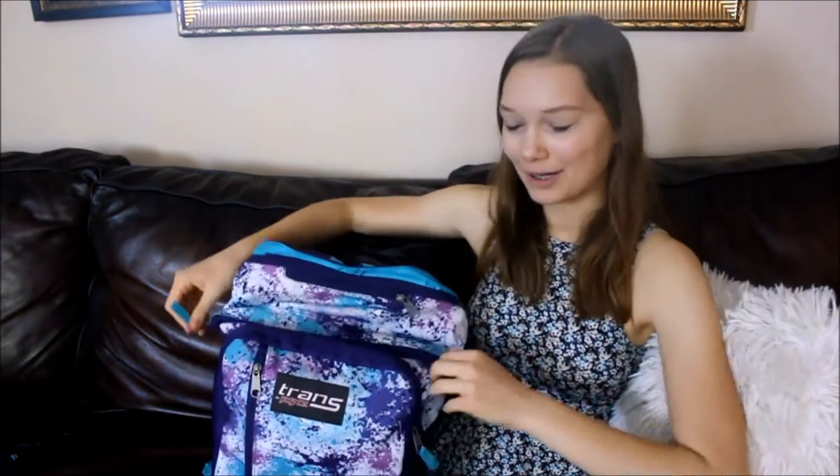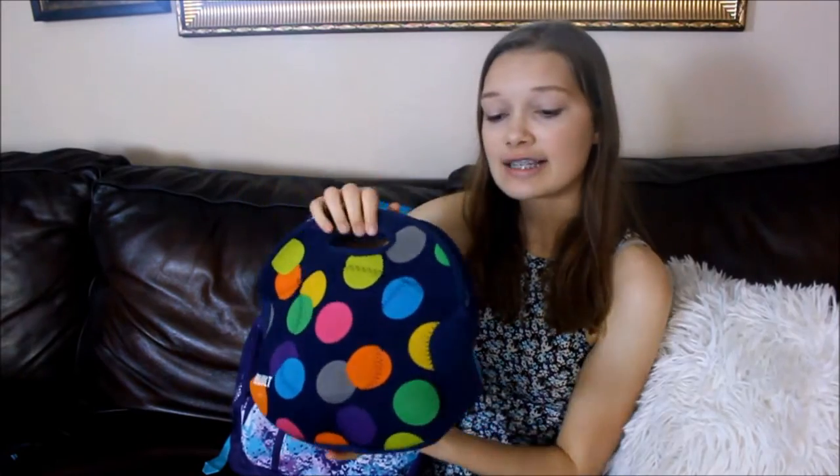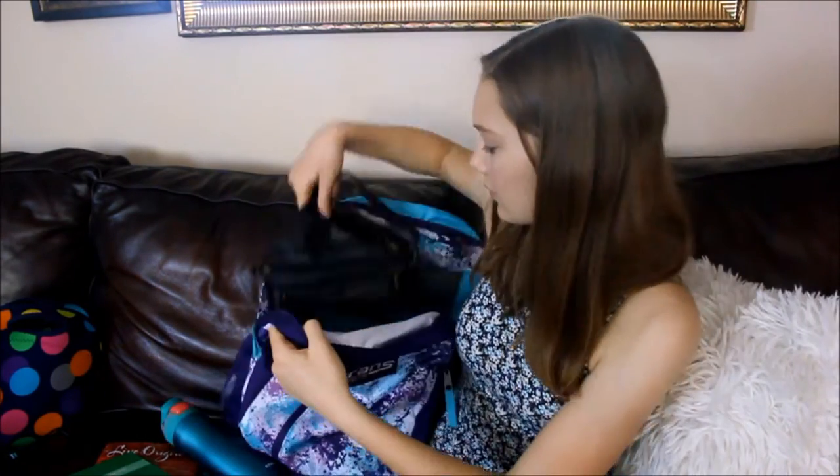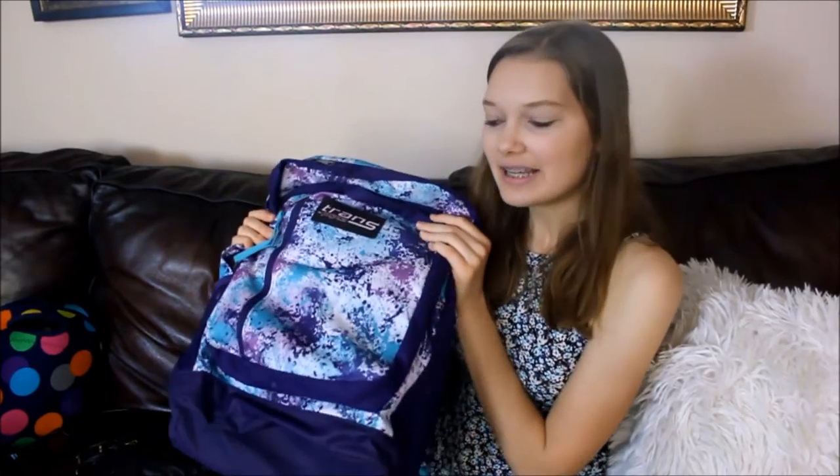Moving on to this big main compartment. First off, I have my lunchbox. Next, I have a book — being in the airplane or the car for a long time is the perfect opportunity for reading since you actually have time to do that. This book is Live Original by Sadie Robertson, which I've been meaning to read for a really long time. I also have my YouTube journal for cleaning up videos. Always have to have this with me. A water bottle so you don't get thirsty — if you're going to the airport, just make sure it's empty, and then once you get through security you can fill it up at a water fountain or buy a drink. Also, my purse. That's everything that I like to keep with me in my carry-on or backpack for going on my travel journey.